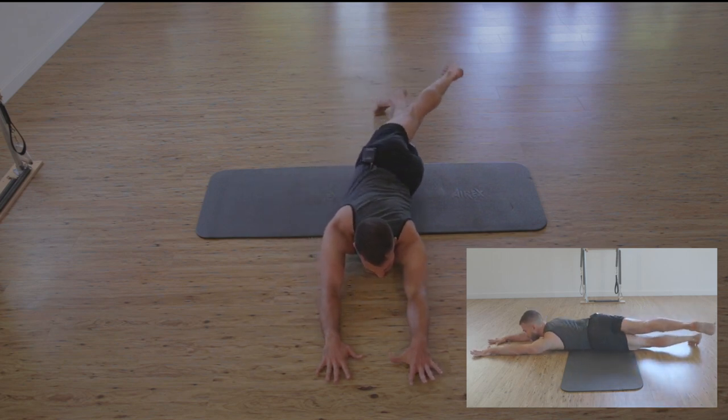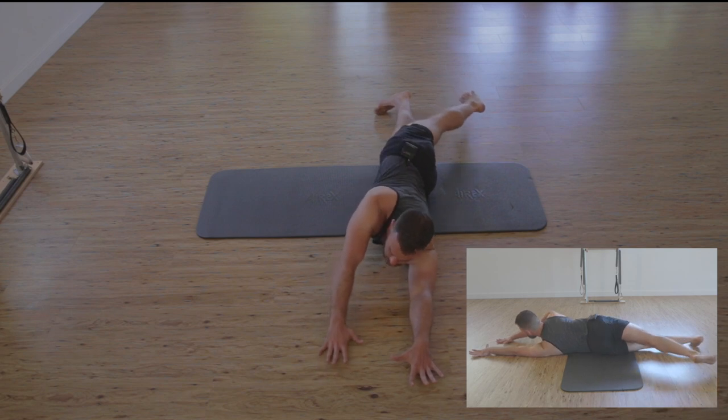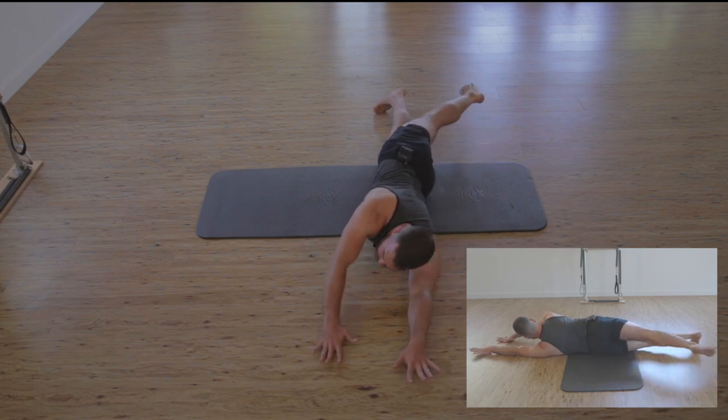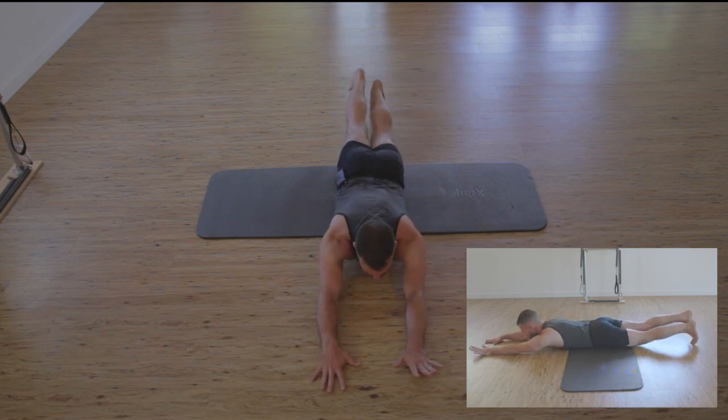Left heel lifting up and over, pulling in the left hand, and the left hand lowers us to pubic bone.